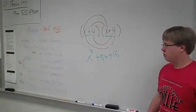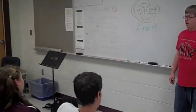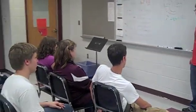What the sweet baby Jesus just happened in here, children? Foil method? You did math? Who are you two? You're not my class. Why are you here?